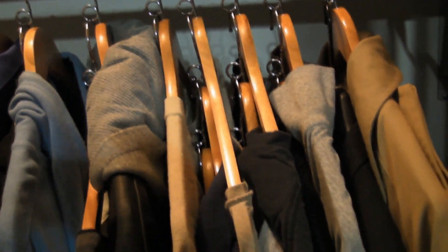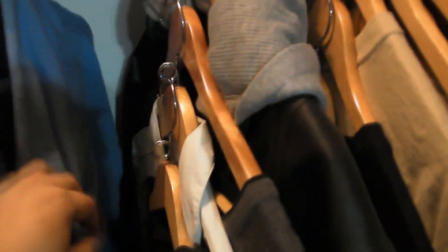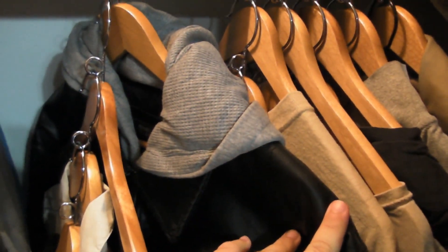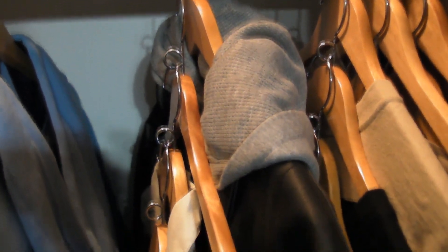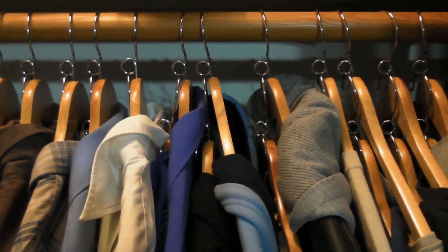Just because it's light wood doesn't mean it's not sturdy enough to hold a heavy coat. This coat right here is probably the heaviest one I've got — it has a lot of different materials in it. If I were to put that on a normal wire hanger, it would just destroy the hanger.